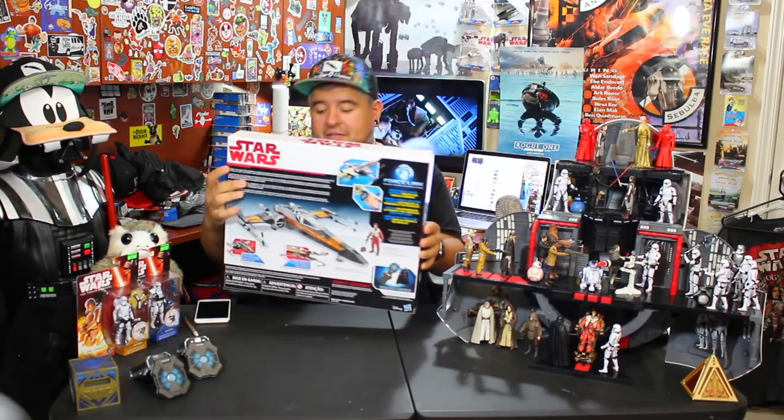Just take a look at that thing — it is beautiful. Normally I try to compare to older things or other iterations of a toy, but I don't have the Force Awakens one. I did hear a lot of bad reviews that the little wing parts were a little wonky and bent, so fingers crossed that this is not the same story.